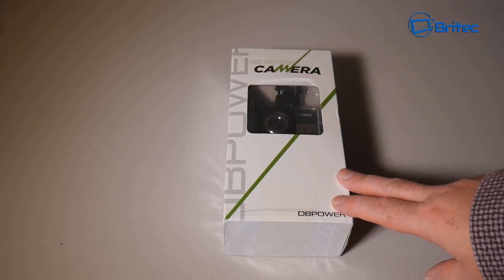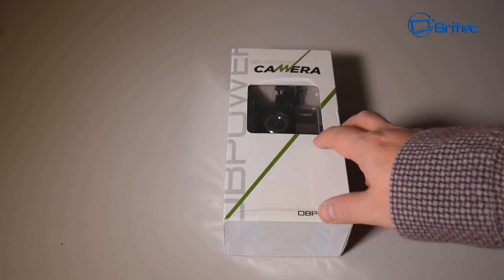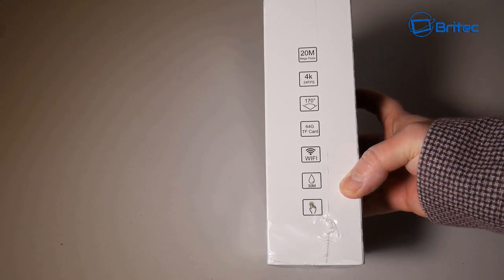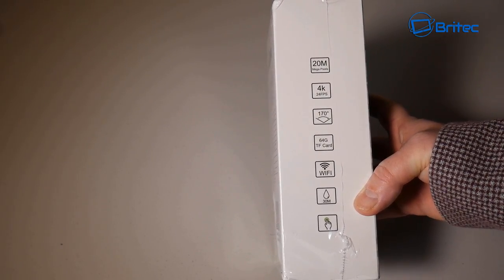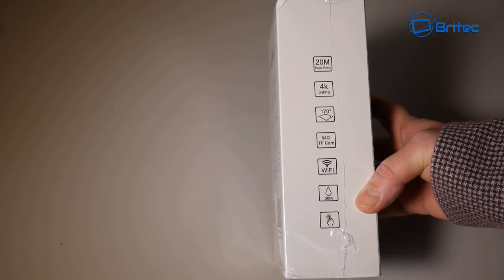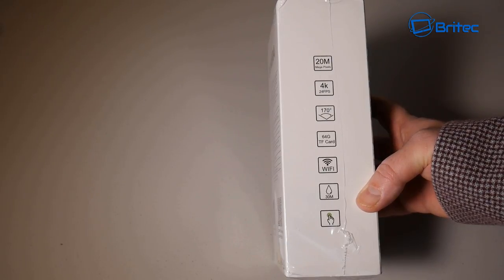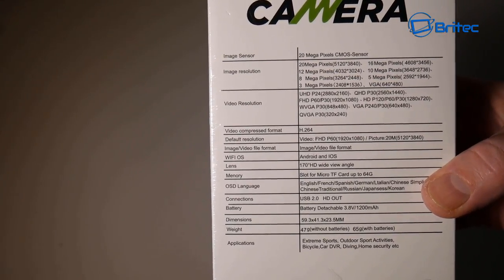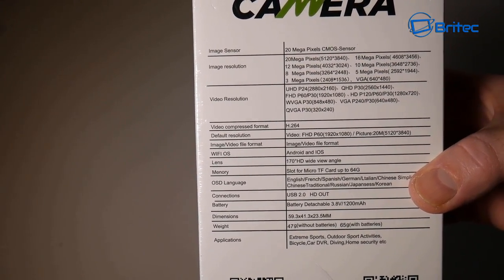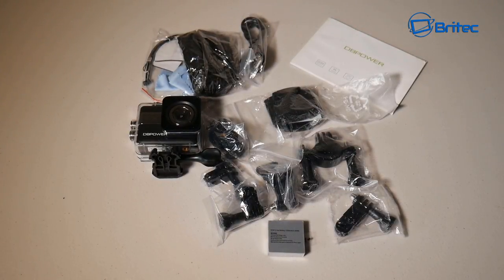Here's another action camera view, this one from DB Power. It's a 4K action camera and we're going to take a look at it in this video. It features 20 megapixels, 4K at 24 frames per second, 170 degree angle of view, 64 gigabyte TF card support, Wi-Fi, waterproof to 30 meters, and a touch screen — which is new for these action type cameras.